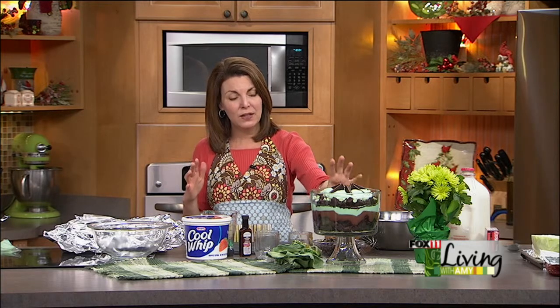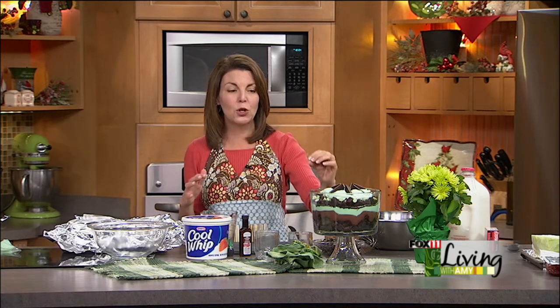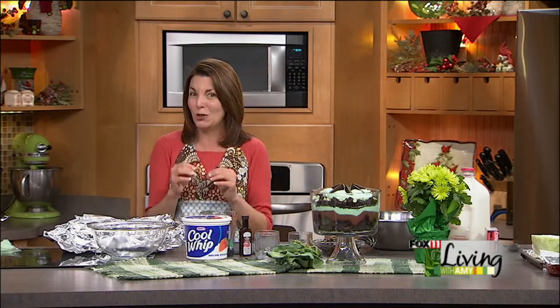I went ahead and layered it in a beautiful trifle dish, but I want to show you — if you don't have one of those dishes or you want everyone to get their own, which is extra special — I think I'm going to do that for this dinner party I'm having on Sunday night — you can do little mini trifles.